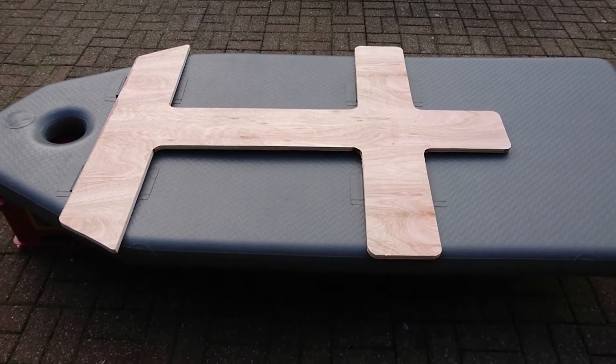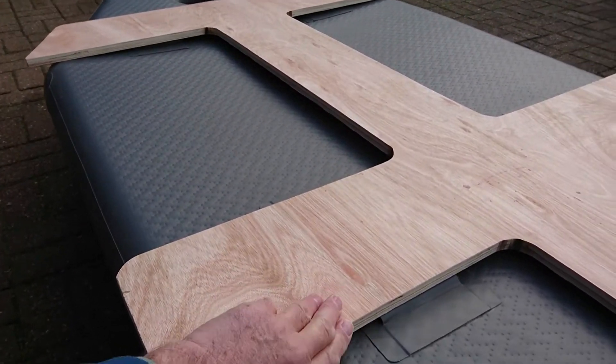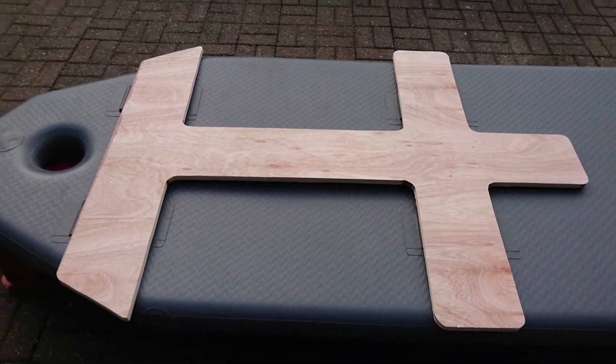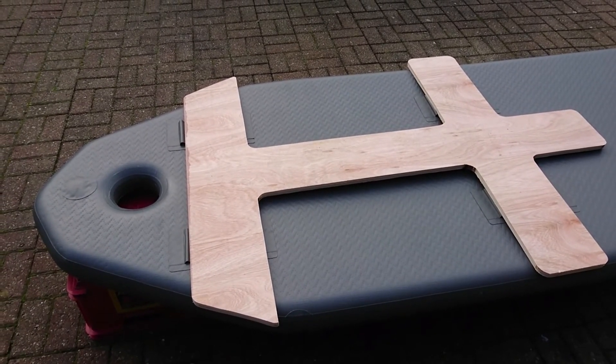Now I'll route it, soften all of the sharp edges, round them off with a router, and cover it in epoxy. Then obviously the real test will be when it's out on the water — I'll let you know how it goes.